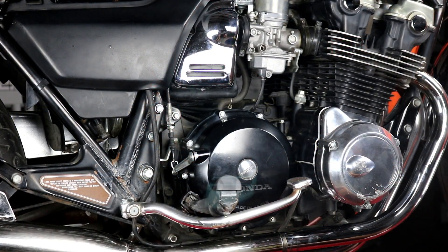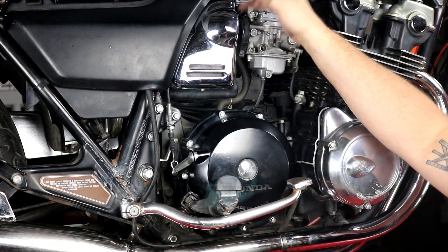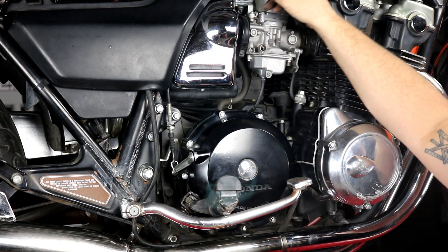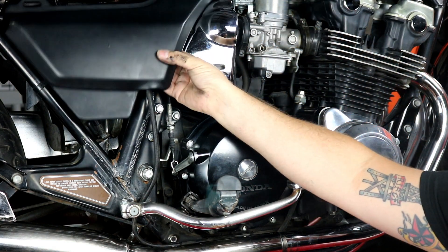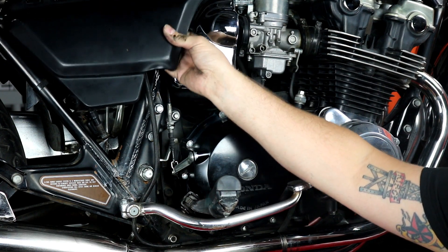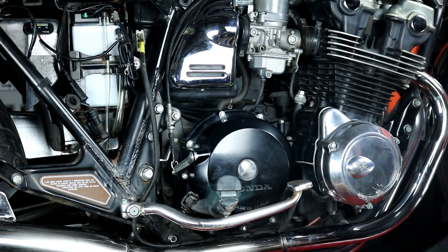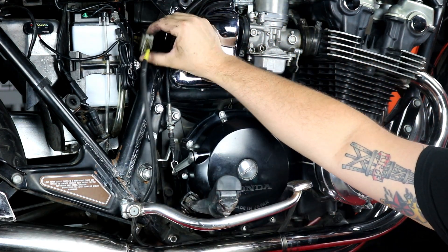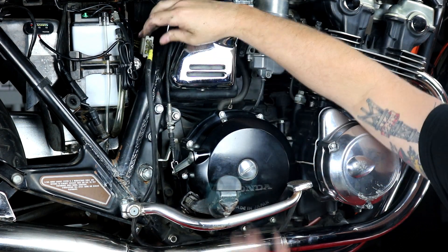Let's get started on our stator and rotor installation. To start, we went ahead and pulled the seat up — that's just two 12-millimeter bolts at the back to remove, and you can slide the seat out of the way. The side cover just hangs on a little bracket and has pins that push into rubber grommets. Now we can see our stator connector right here — it's in a little clip on the side of the battery box — and I'm going to go ahead and unplug that.